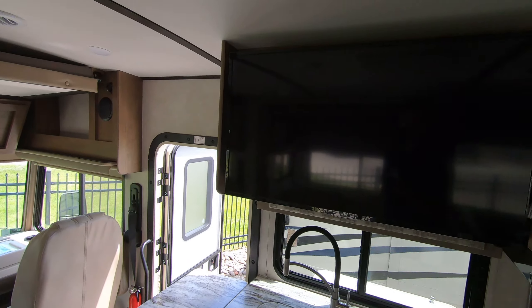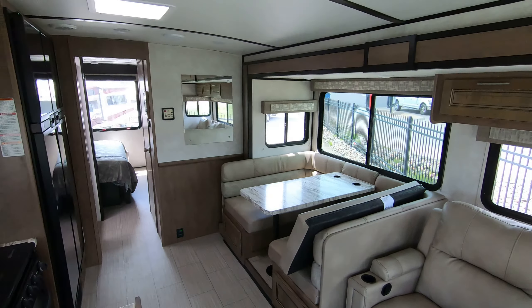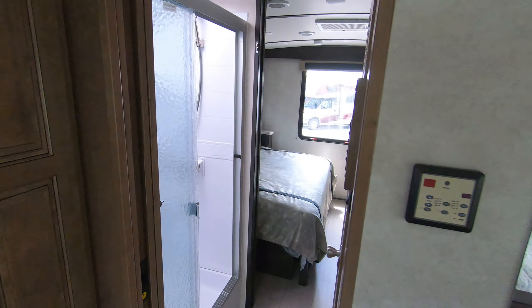Nice little pull-out tray for a laptop for working when you're on the road. Nice big TV here in the kitchen — you can watch it from the recliners, or you can spin it around and watch the news when you're eating breakfast. Really cool layout in the living room.